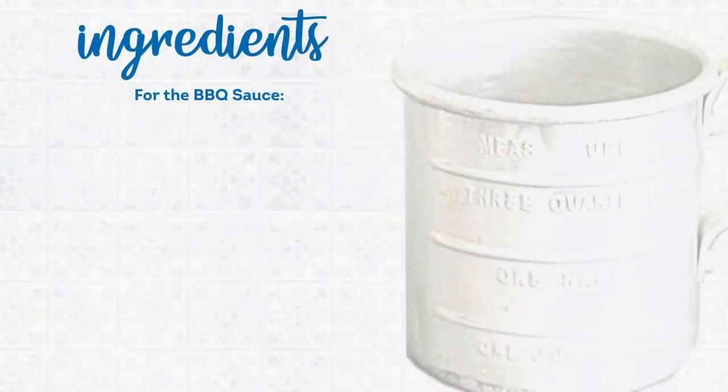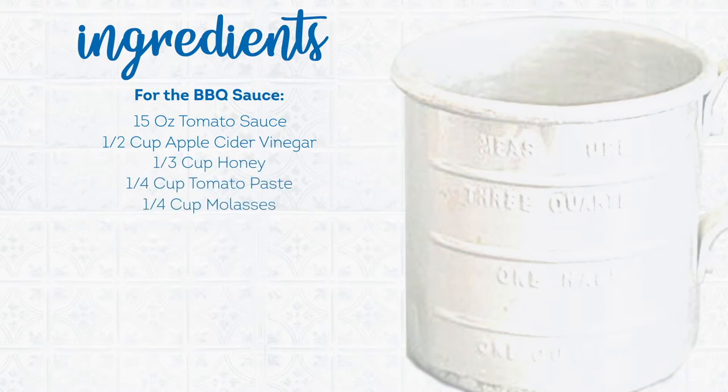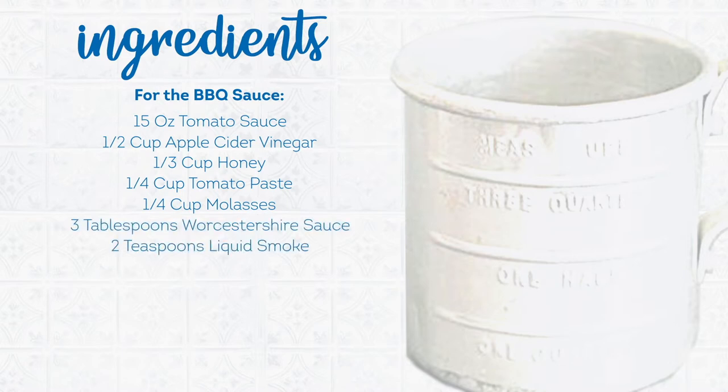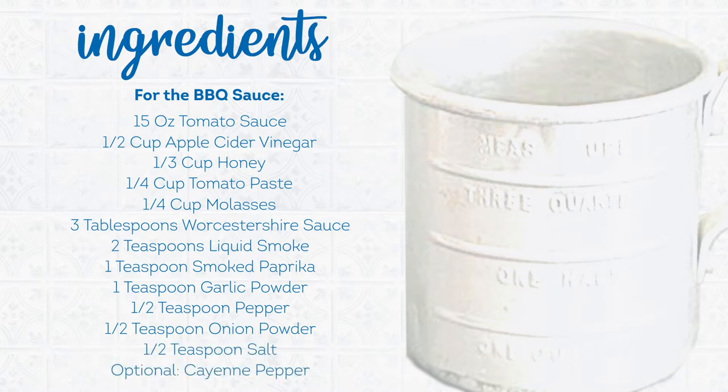Here are all the ingredients you'll need to make a great homemade barbecue sauce: 15 ounces of tomato sauce, half cup of apple cider vinegar, a third cup honey, a quarter cup tomato paste, a quarter cup molasses, three tablespoons Worcestershire sauce, two teaspoons liquid smoke, one teaspoon smoked paprika, one teaspoon garlic powder, half teaspoon pepper, half teaspoon onion powder, half teaspoon salt, and optionally a pinch of cayenne pepper if you'd like some extra kick.